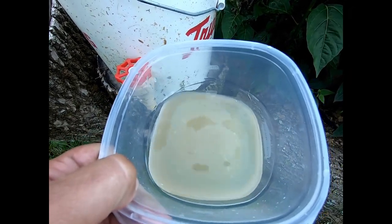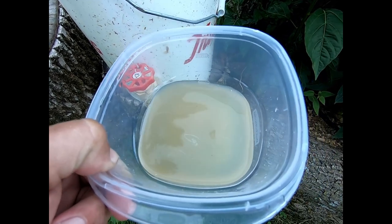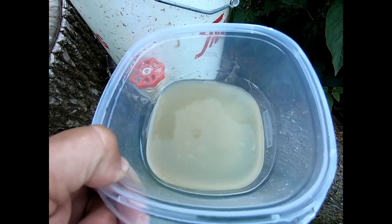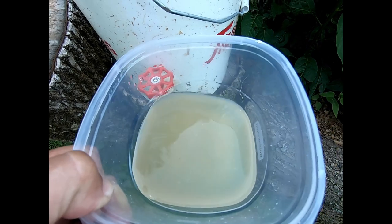We'll mix this with about two parts water and then we'll use it to fertilize the plants. It does smell a little, but not nearly as bad as fish one or two days after it's been sitting in the sun.